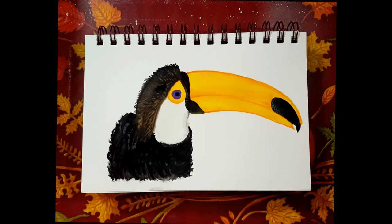Hello and welcome to Rain Francis Art. My name is Rain. Today we're doing a little bit of art therapy with our watercolors and we're going to paint this lovely little toucan. So let's begin.